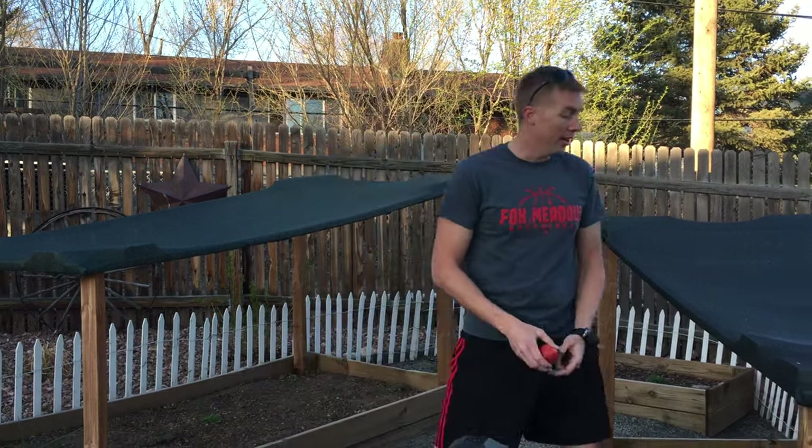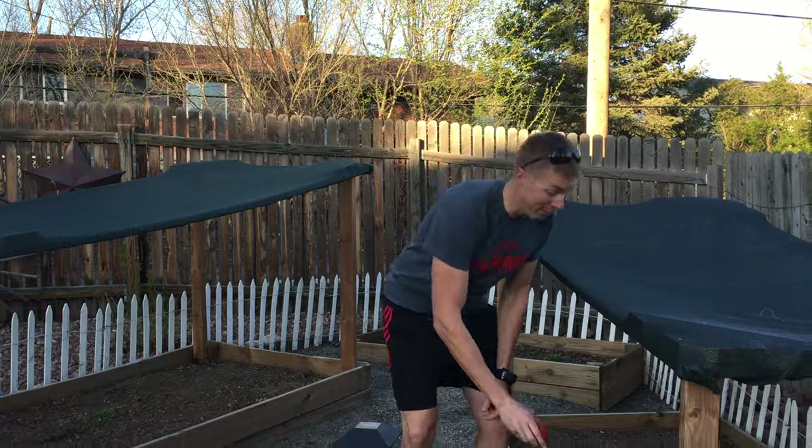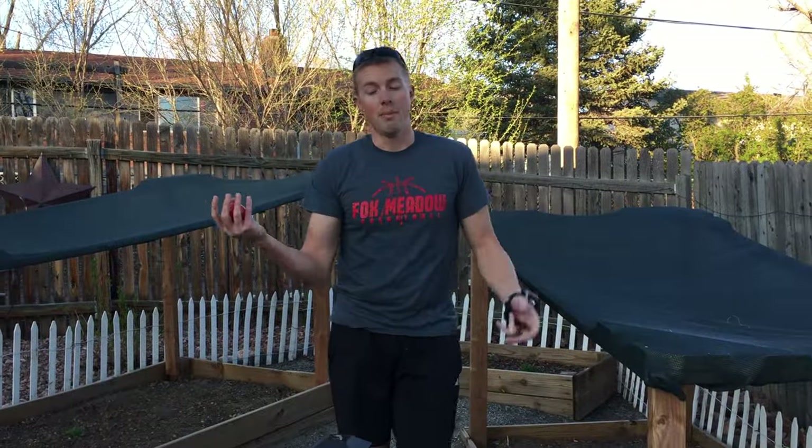Hey class, it's Mr. Jorgensen coming to you from my own backyard — in fact from my wife's garden here, which isn't quite planted yet because it's still April. However, if we did have a nice tomato from the garden, we'd be pulling that out of the garden to eat for dinner tonight maybe.